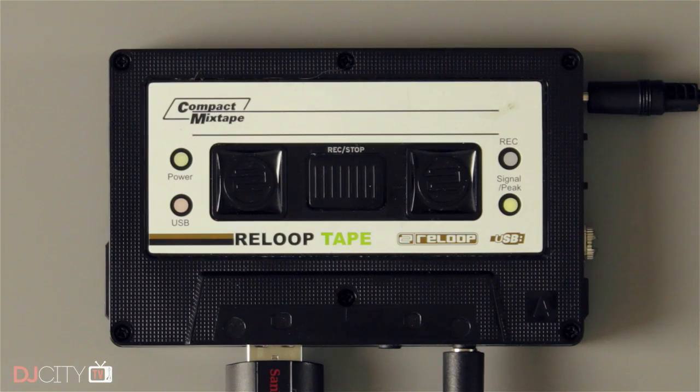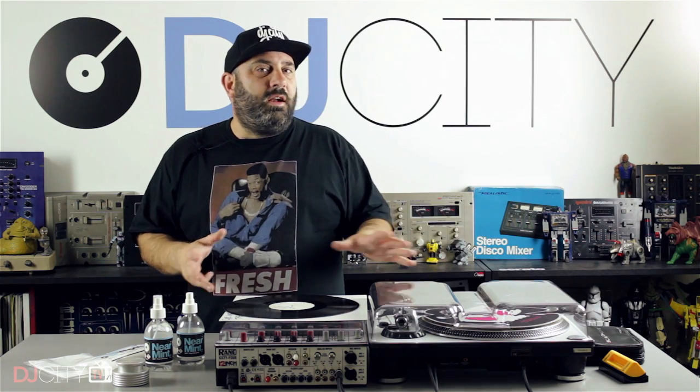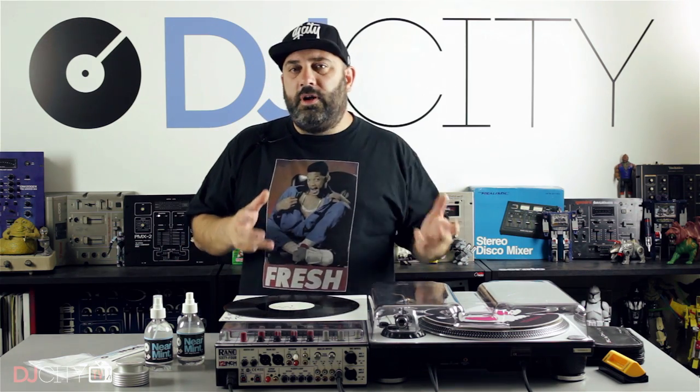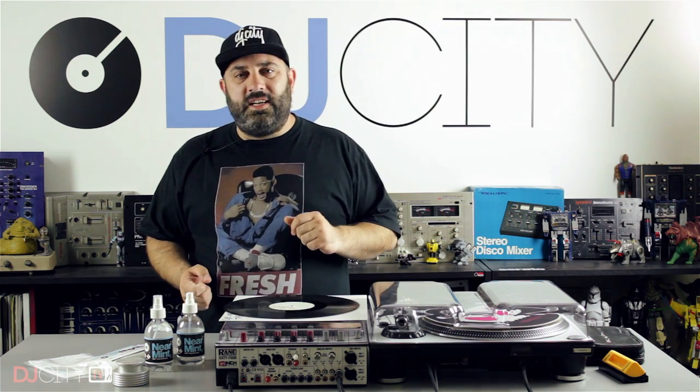Hey everyone, it's Mojax back in the DJ City UK lab. A few weeks ago I reviewed the Reloop Tape and concluded that whilst it's a pretty cool device for recording live mixes, I didn't really think it was the best solution for ripping actual vinyl into your computer. I asked if any of you would be interested in some vinyl ripping tips, and it turns out you are. This is by no means a definitive guide — it's down to personal taste and available equipment — but the key with vinyl ripping is: do it once, get it right the first time. It's a very time-consuming endeavor and you don't want to be doing it two or three times. So here are my six tips to help you improve your vinyl rips.